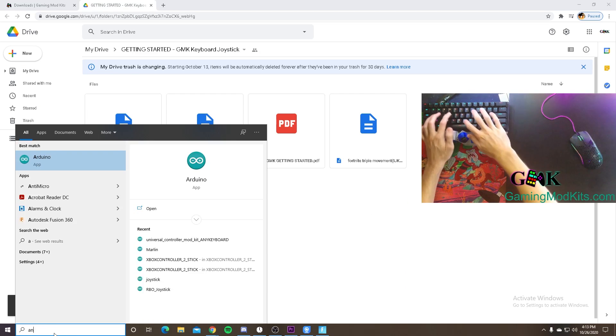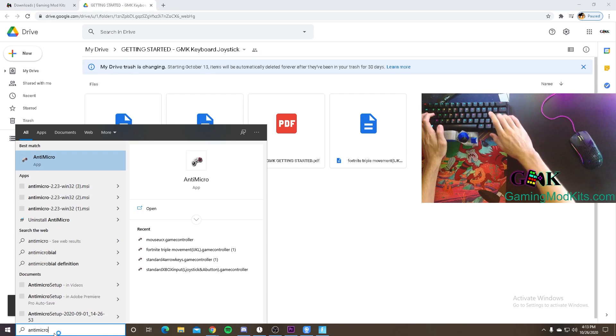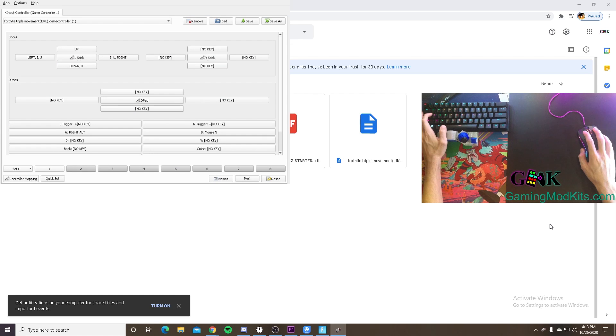From there we run Antimicro, load the provided setup files, confirm that our joystick is triggering a response, and jump into your favorite game.